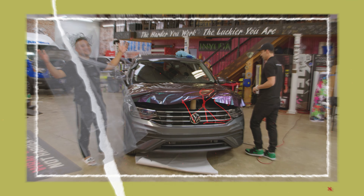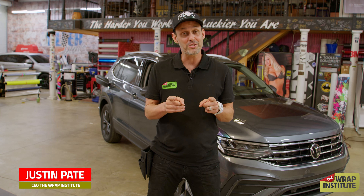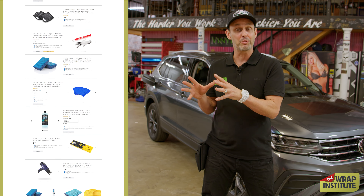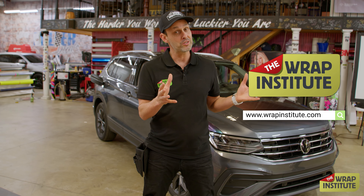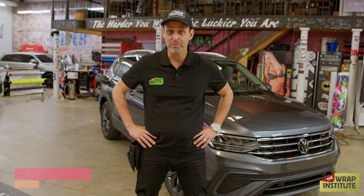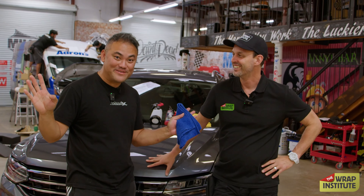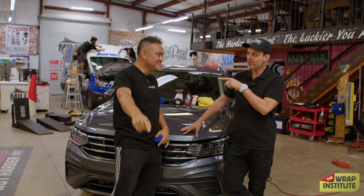Hey, Justin Pate from the Wrap Institute. This is a very special Never Stop Learning video where we're taking our TWI Platinum line — the ultimate wrap tools — mixing them with professional wrap tips and tricks from the Wrap Institute, and showing the best DIY wrapper in the world, Paradox, how to wrap like a professional. I have no idea what I'm doing, but he's going to show me the actual technique.